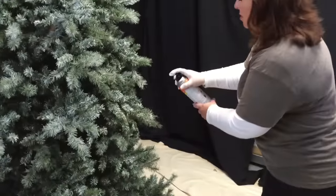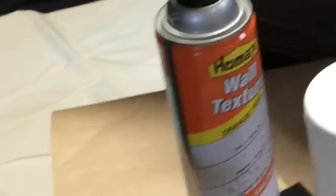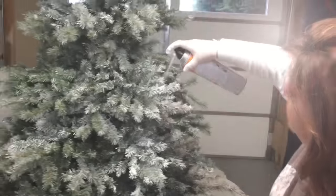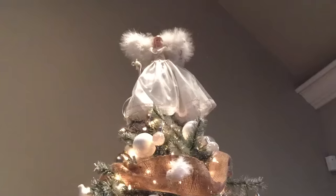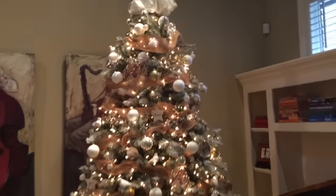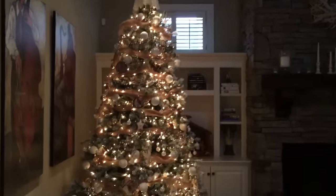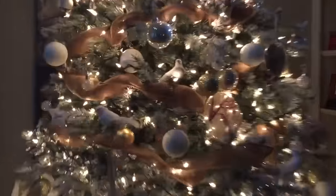Tina wanted it to look like a blizzard just blew through, so she sprayed on a can of white wall texture spray. Now remember, the heavier the spray, the longer the tree needs to dry. We let ours dry about 24 hours before we moved it into the house to decorate it. Now we have an updated snow-covered tree that cost us about $30. Based on our research, it won't yellow in the attic or create a huge mess from flocking falling off when it's moved.